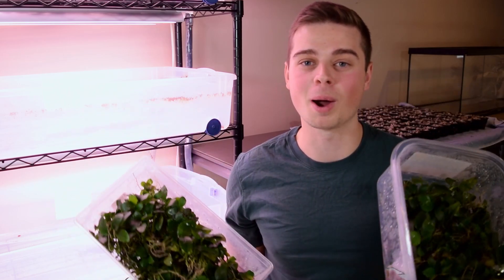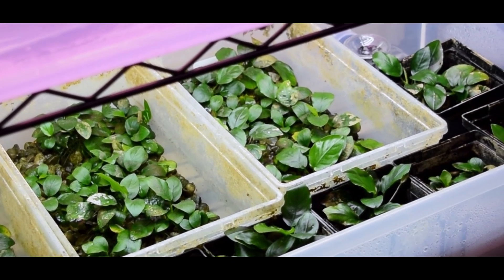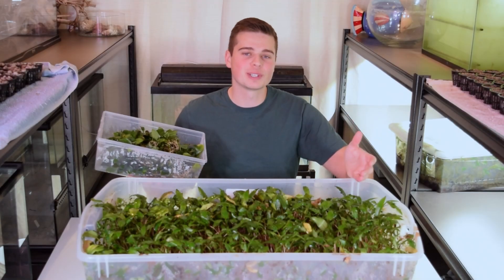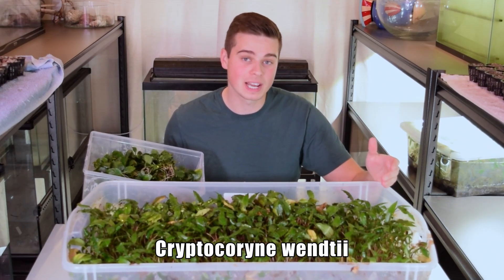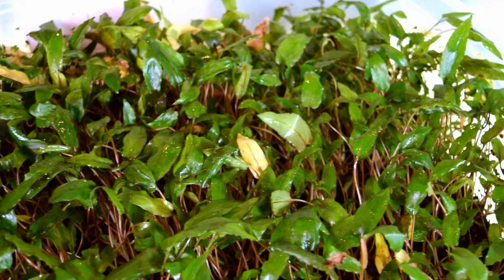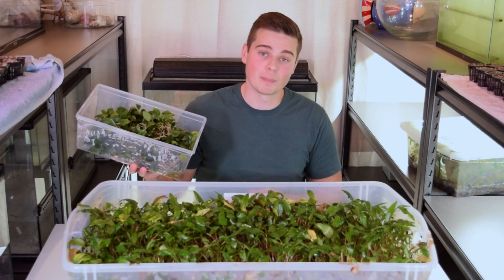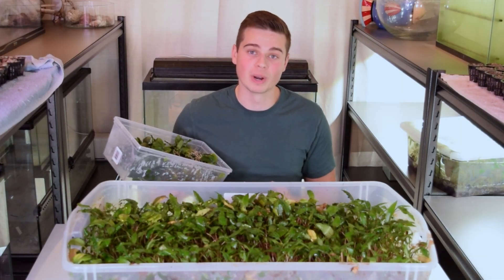Needless to say, we've got a ton of propagating to do. Here are some anubias plants that just came out of my previous experiment — we're going to use these as starting plants. I've also got a boatload of crypts. In this specific tub I have Cryptocoryne wendtii which I've been growing for quite a long time; it's at max capacity and has kind of stalled out. I'm excited to start propagating these, get them into a new environment, and see how much they can grow.